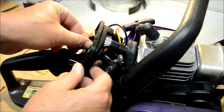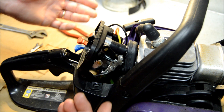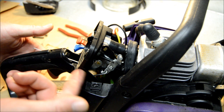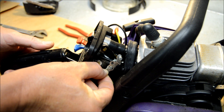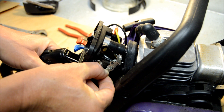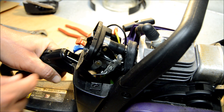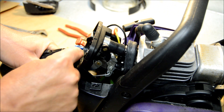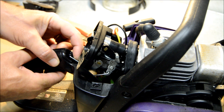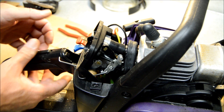We've got the nuts out and now we should be able to wiggle this carburetor loose. But before we go too far, we want to disconnect the throttle — it's a hard wire or hard linkage that goes over to it. What you do is push that forward and just pull this straight out. You probably won't be able to see it, but you pull it straight out like that and pop it out of the way.